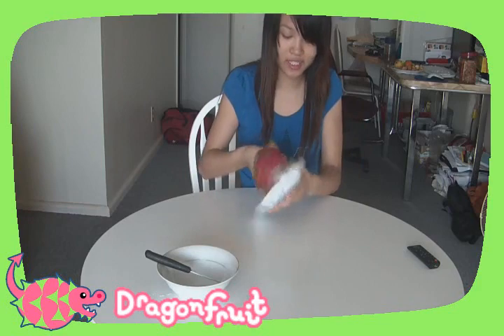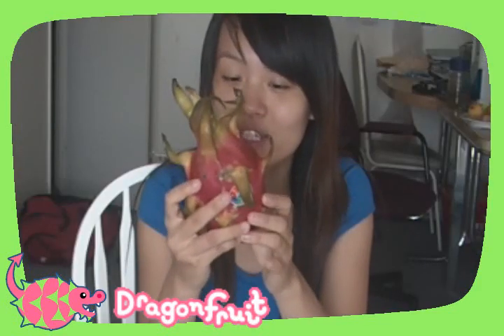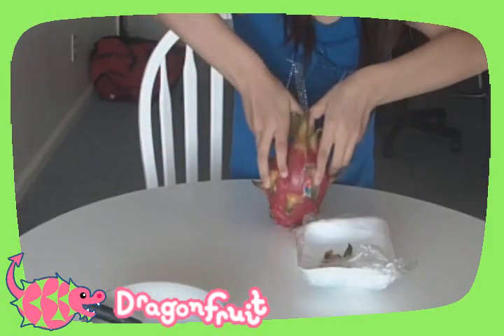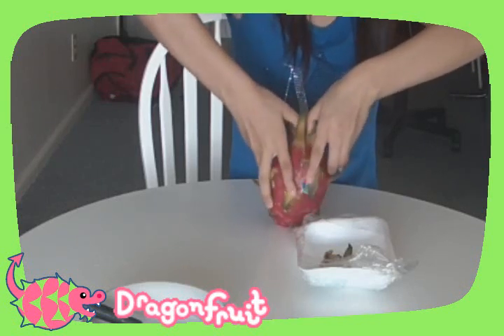The outside looks like this — it's actually really pretty. What you do is you look from the top. See, there's a hole there. And basically, you just kind of start peeling from there, like how you would with oranges.